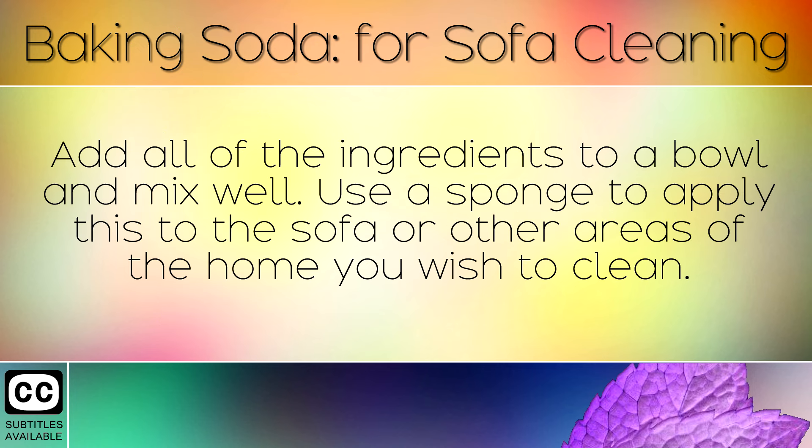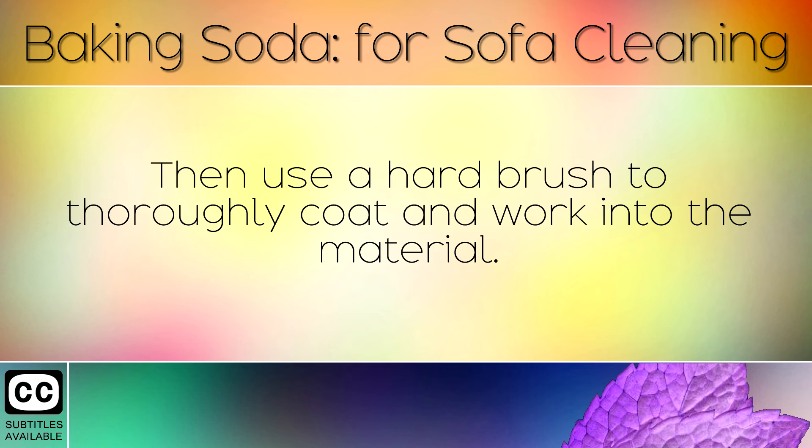Add all of the ingredients to a bowl and mix well. Use a sponge to apply this to the sofa or other areas of the home you wish to clean. Then use a hard brush to thoroughly coat and work into the material.